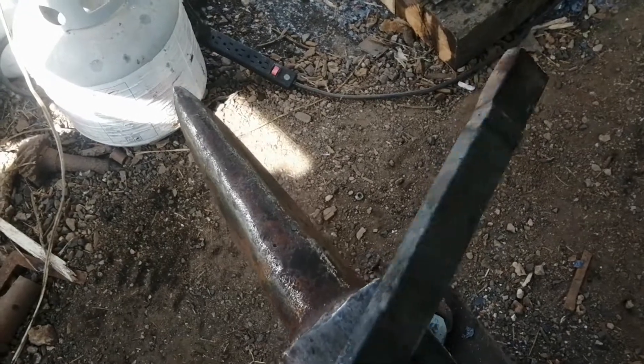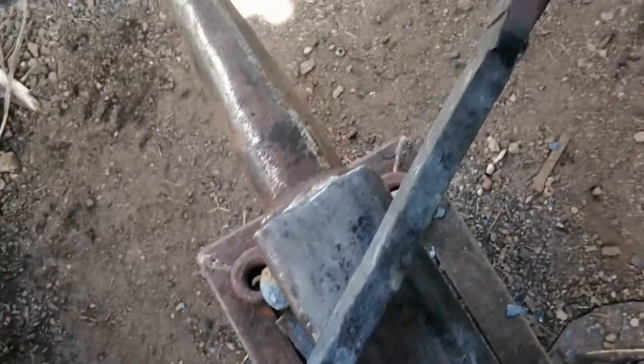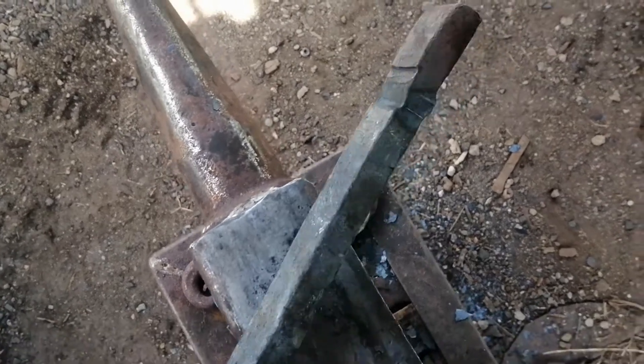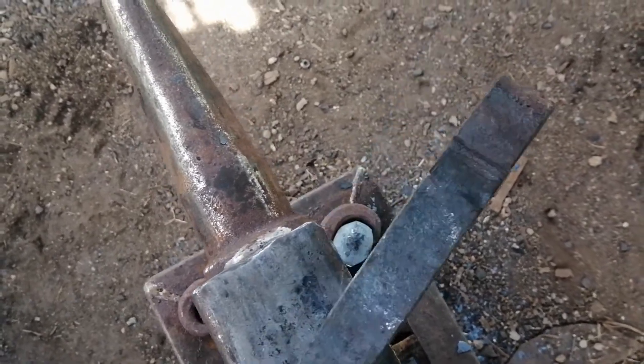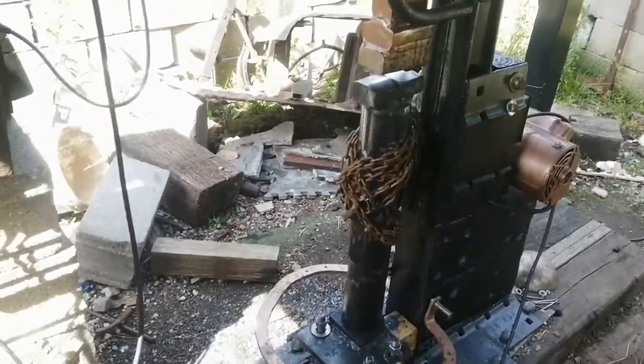Before I get into all the boring details, I will show you this thing in action. I'll heat this thing up — this is a railroad anchor, it's about five-eighths inch thick and an inch and a quarter wide — and show you what this hammer can do to it.